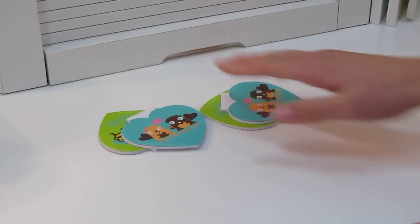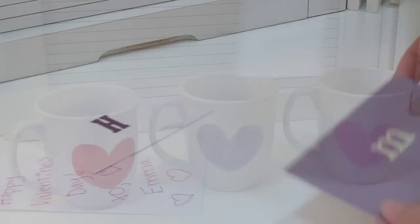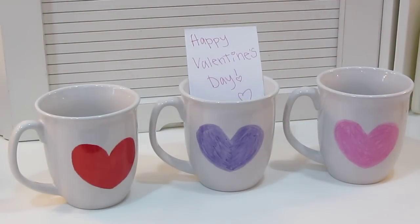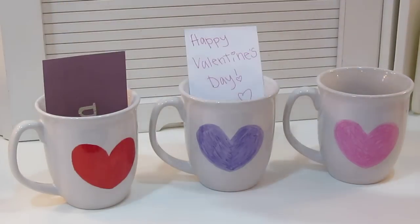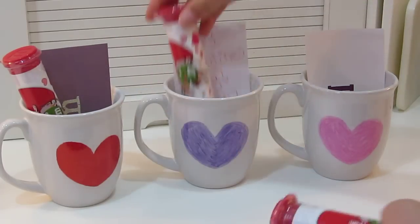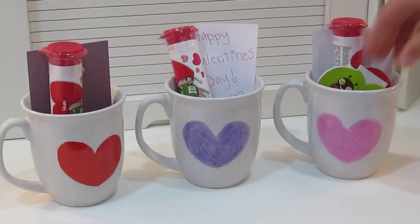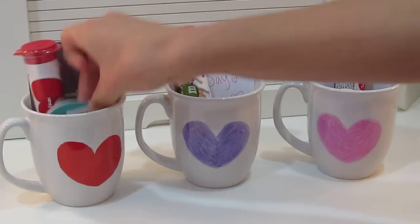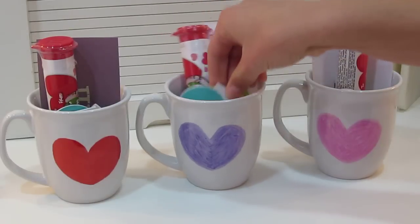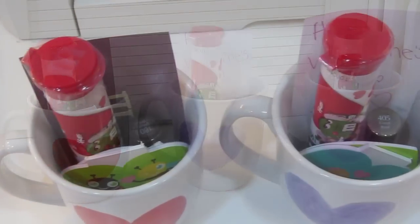You could also fill the mug with some fun little things. My notebooks, M&Ms, and nail polishes are all from Target — I think that's really fun. I put the notes in, then stuck in the M&Ms, nail polishes, and the little Valentine's Day notebooks. I really love how they turned out — I think they look adorable.